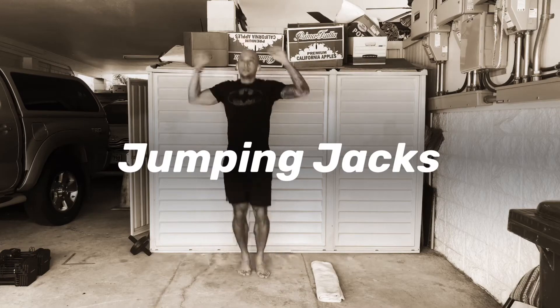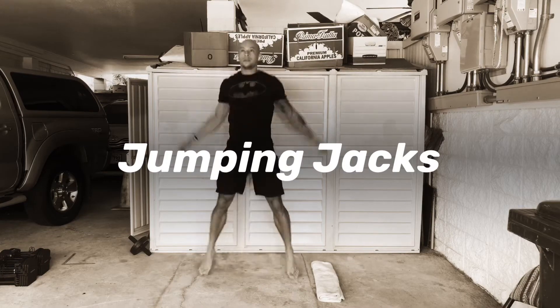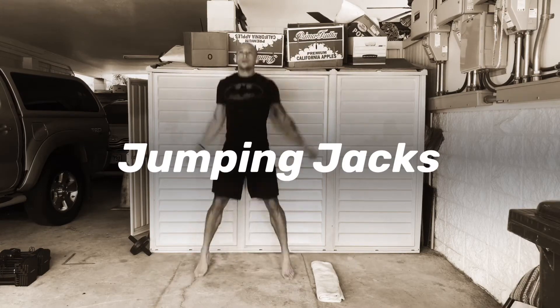You're kicking off with the classic cardio exercise, the jumping jacks. Just keep the arms and the legs moving — that's about it.